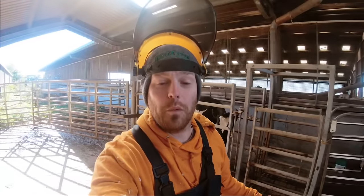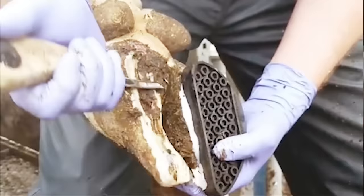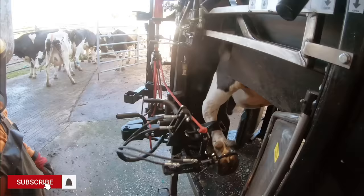Hello and welcome to the Hoof GP. Today we're looking at cow 957, and if you guys follow me on Instagram you'll see me trimming her in a manual crush last week. So today I'm going to show you guys on YouTube exactly how we got on last week and how she's looking today.